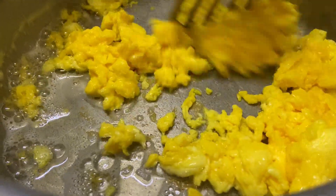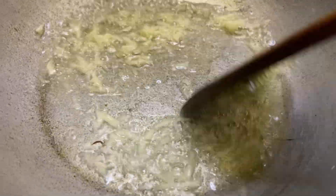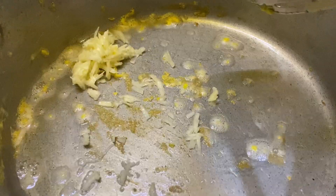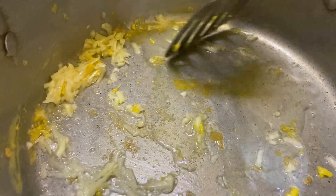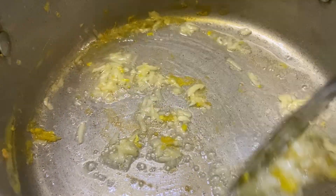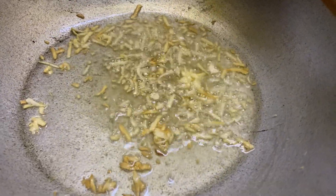Now I will prepare rice for the plate. Here I have fresh garlic for the gravy. Although I have already added garlic powder, I need to add fresh garlic for the gravy. I have taken a little garlic for the rice as well. I have made the garlic golden for the gravy, and now we will add the marinated chicken.